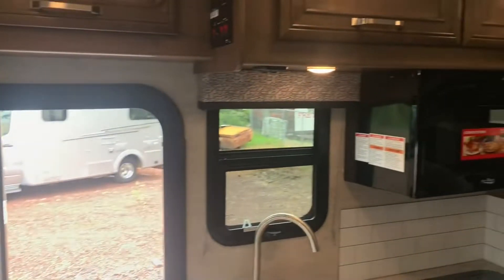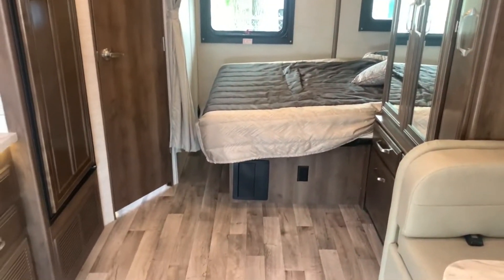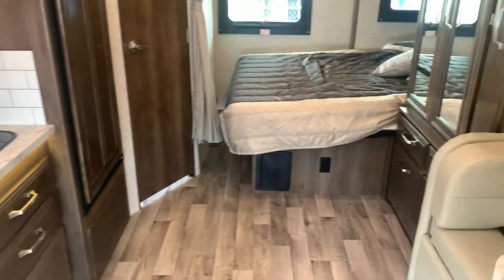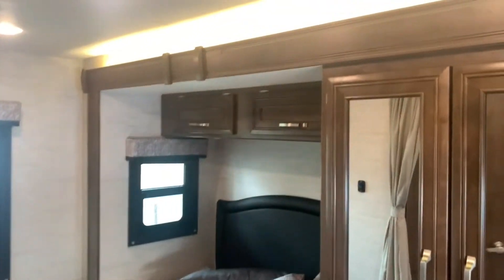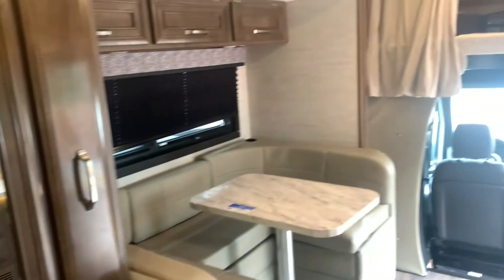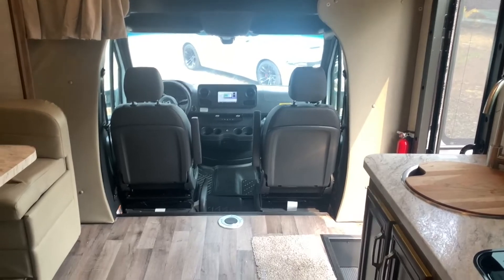That's the Jayco Melbourne 24L here at Fretz RV of Souderton, Pennsylvania. My name is Bronson — if you have any questions, feel free to reach out in the comments or give us a call at the dealership and ask for me. Be sure to like the video if you enjoyed it and subscribe to keep up with further content. I've got plenty of Class A, B, C trailers, and fifth wheels coming to the channel. See you on the next one!